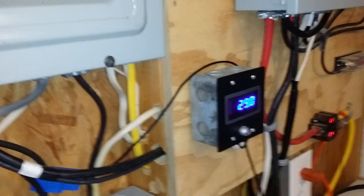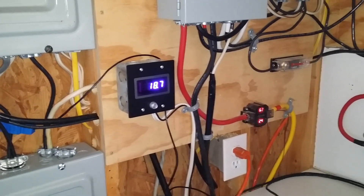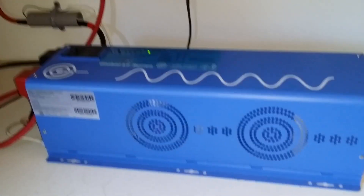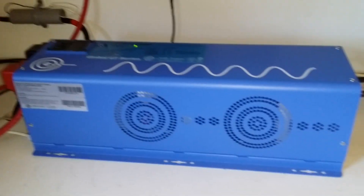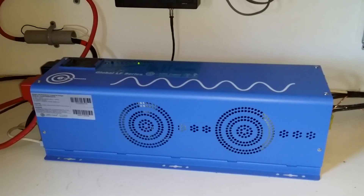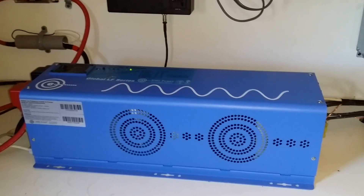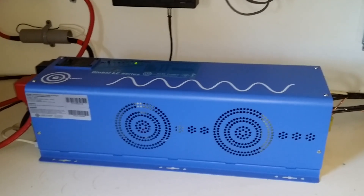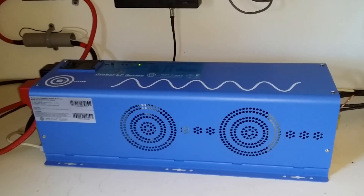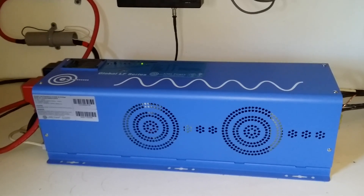I've turned off the light switches and we're going back to normal. This inverter is very impressive — it's industrial strength and heavy duty, it weighs 84 pounds. It's rated at 6,000 watts but it has a surge capacity of 18,000 watts — three times the rated capacity.